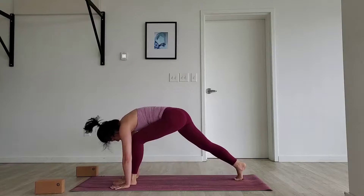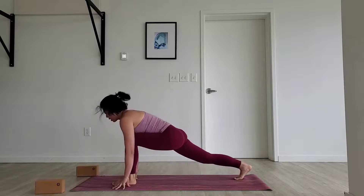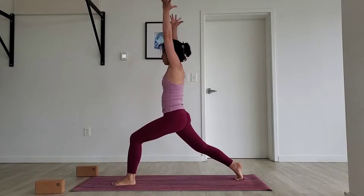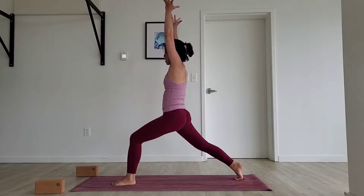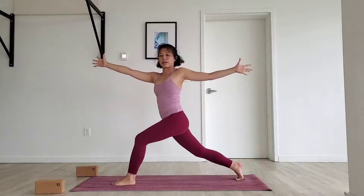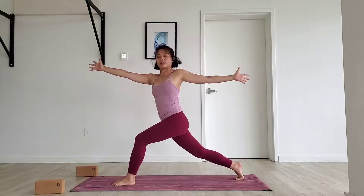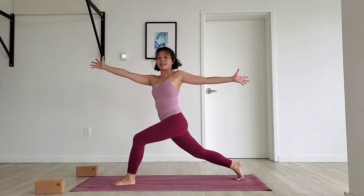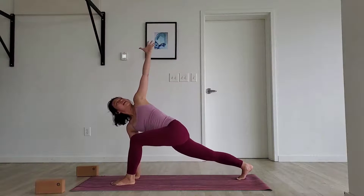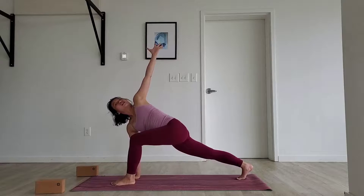Make sure your form is solid. Gaze looks forward. Inhale, reach it up into high lunge. Make sure we strengthen our back supporting leg even more. Take a deep breath in. On the exhale, right hand forward, left hand back — open arm twist. Dig it deep in now. On the exhale, land the right hand down to the ground. Reach the left hand up higher.